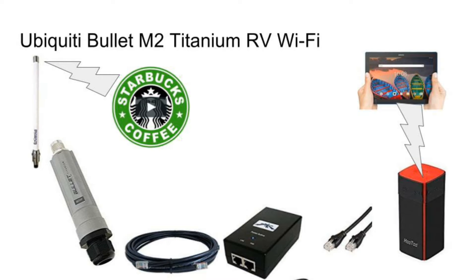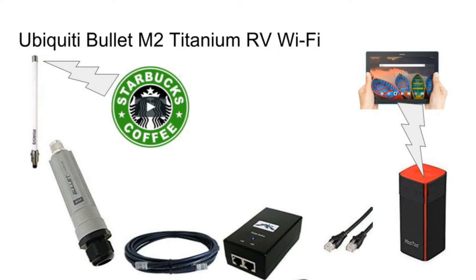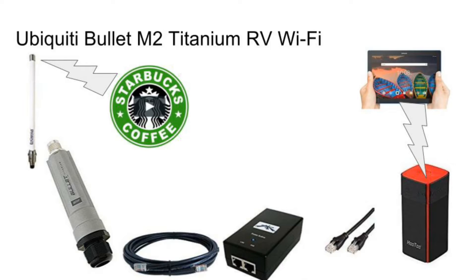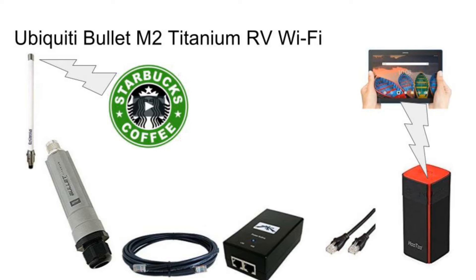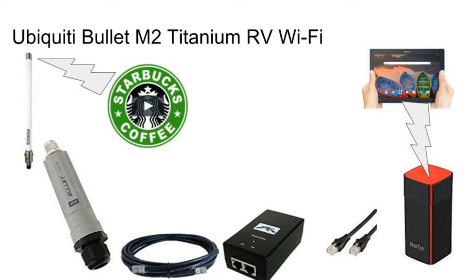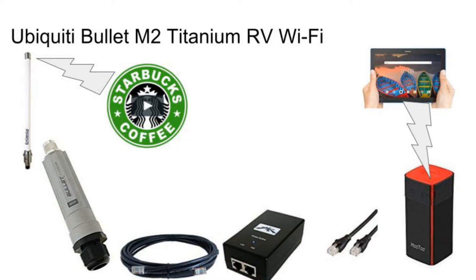This is an introduction to how I set up a Ubiquiti Bullet M2 Titanium to handle my RV Wi-Fi. Looking at this initial graphic, I'll give you a quick road map of how this works. Let's say we pull into a Walmart parking lot and there's a Starbucks nearby with Wi-Fi. The signal from Starbucks reaches that omnidirectional antenna to the upper left, which is connected to the Ubiquiti Bullet M2 Titanium.